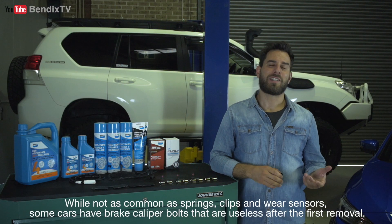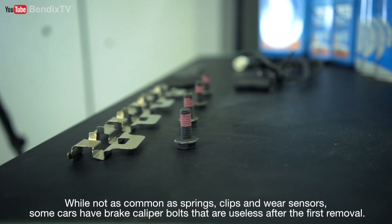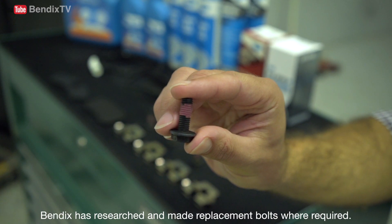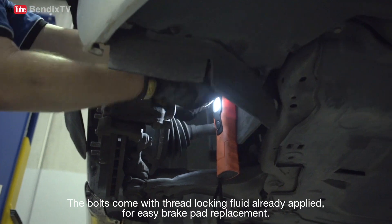While not as common as springs, clips and wear sensors, some cars have brake caliper bolts that are useless after the first removal. Bendix has researched and made replacement bolts where required. The bolts come with thread-locking fluid already applied for easy brake pad replacement.